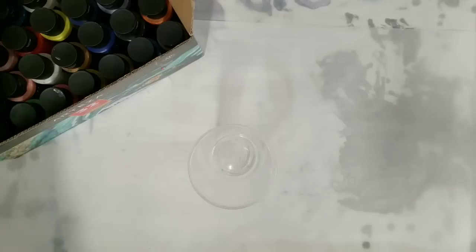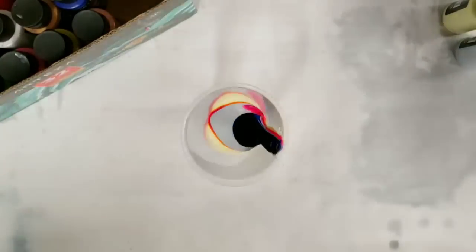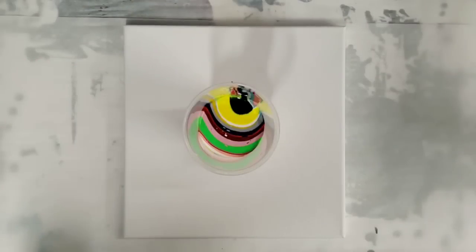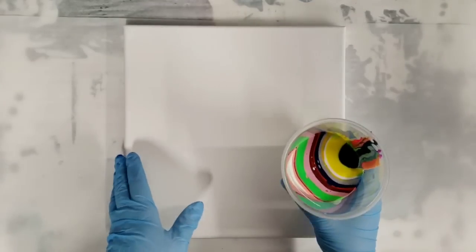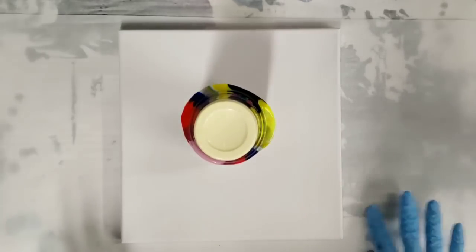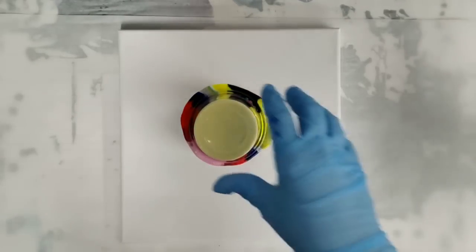I'm putting these in completely random order. Some of these bottles I think are pretty empty so I may not get to use that color or much of it, but I'm gonna do my best and we're just gonna have fun with it. I did get at least a few drops out of each color and by my estimate there's about seven ounces of paint in here. This is a 10 by 10 canvas, so I like to let this sit for a minute, let all the colors kind of settle, and then we'll pull it off and see what we've got.